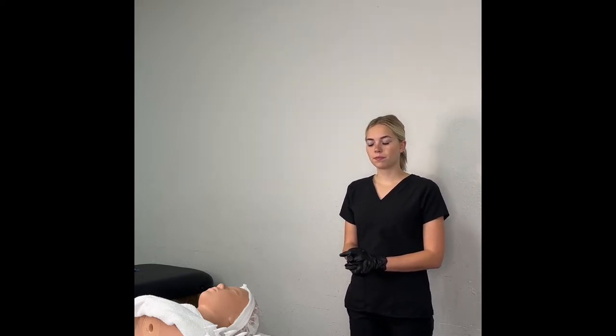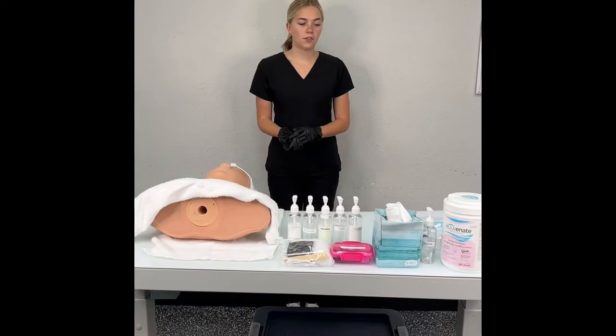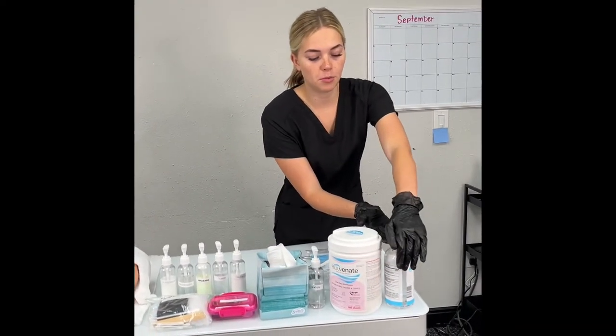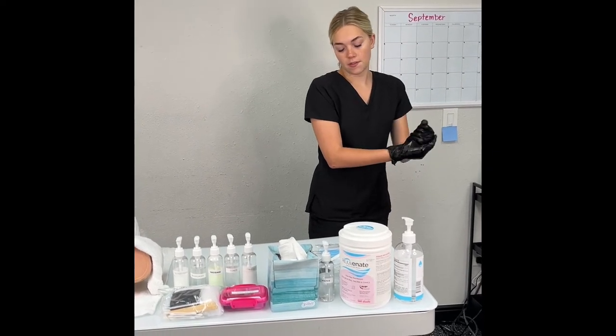All candidates have indicated they have completed this section. We will now proceed to cleansing of the face with product. You will perform cleansing of the face. You will be expected to follow all client protection, safety, and infection control procedures. You will have 10 minutes. You will be informed when you have five minutes remaining. Step back to indicate you have finished. You may begin. Step forward and sanitize — anytime you step forward, you will sanitize.